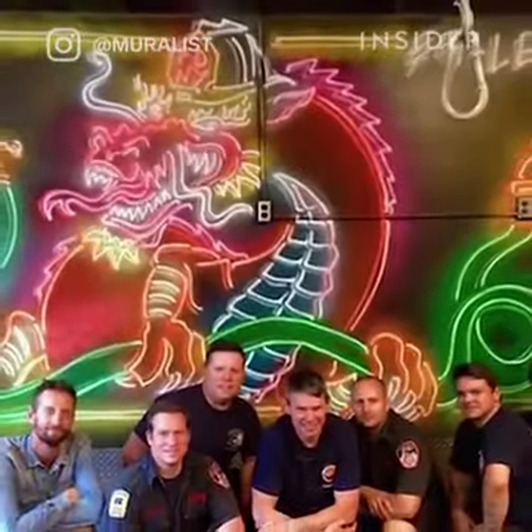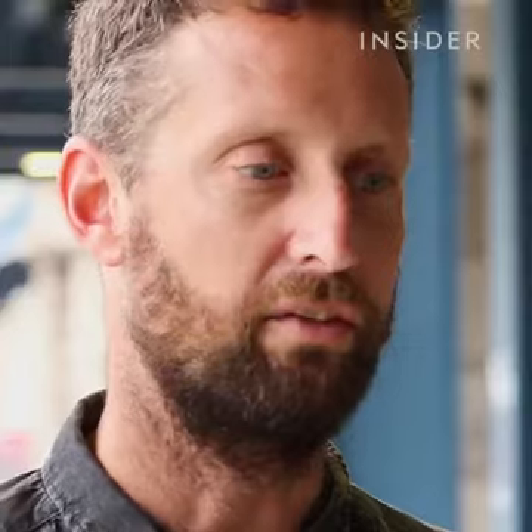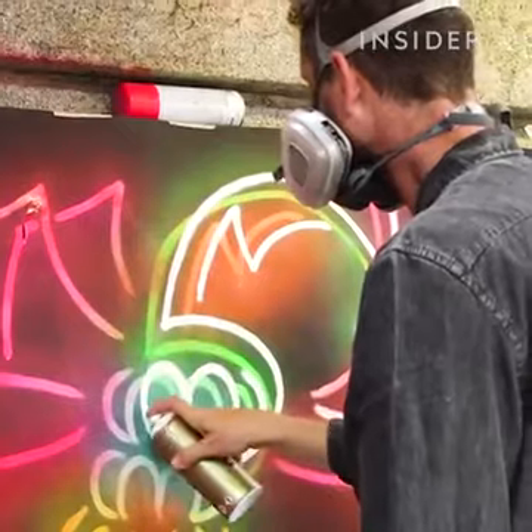As far as planning a wall goes, I generally take a photo of the site. More recently I've been using the iPad where I essentially do the same process but finger painting on the tablet. It's almost like I'm spray painting, but just digitally.